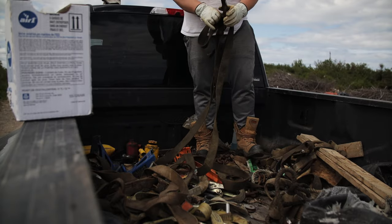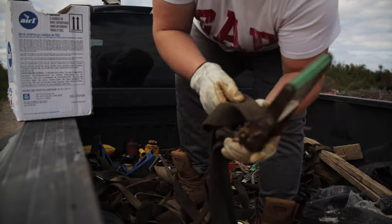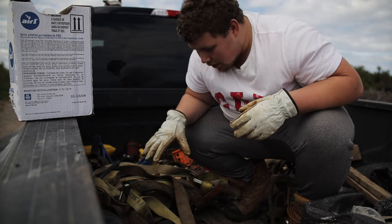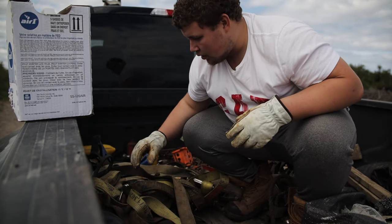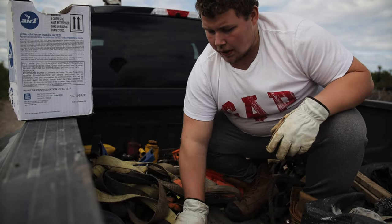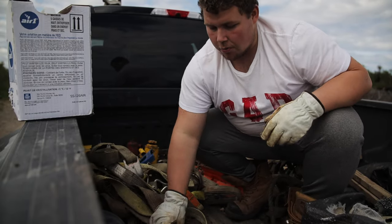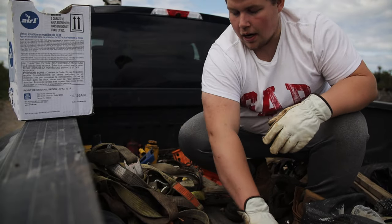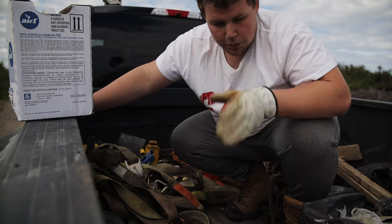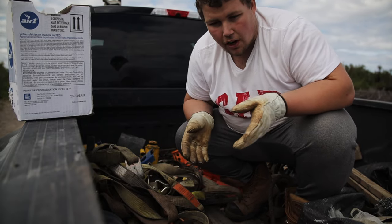The strap is actually stuck inside of the ratchet — I couldn't even get it out. Garbage. This here is all of my useful good straps, except for that one. Basically, what I want to do is get some Tupperware tubs whenever I can, next time the stores are open — some Tupperware tubs so that I can actually put dividers in and divide the 10-foot from the 15-foot from the 25-foot straps.